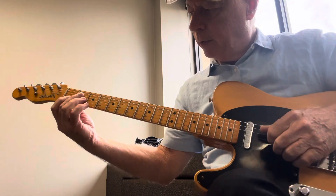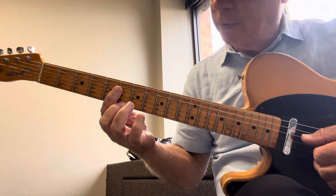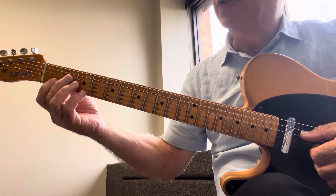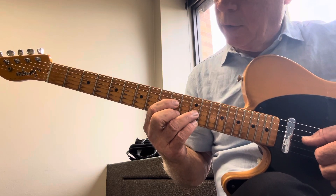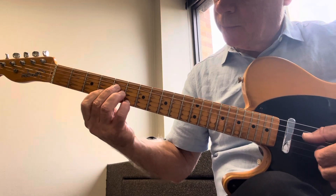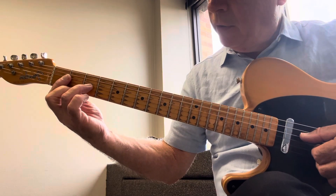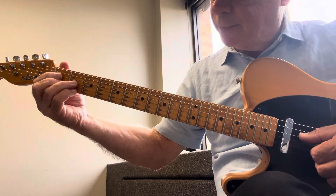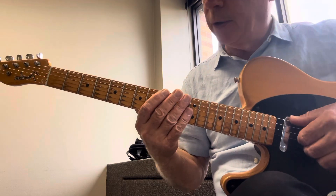Let's see — we started with C7, so here are your drop voicings. Next was C6, then C minor 7, C minor 7 flat 5, C fully diminished, and we did the tritone as well.